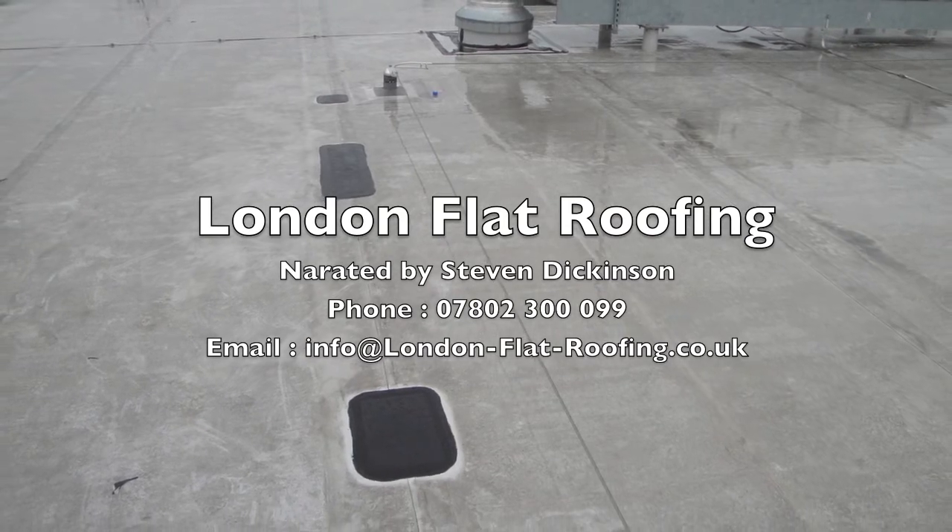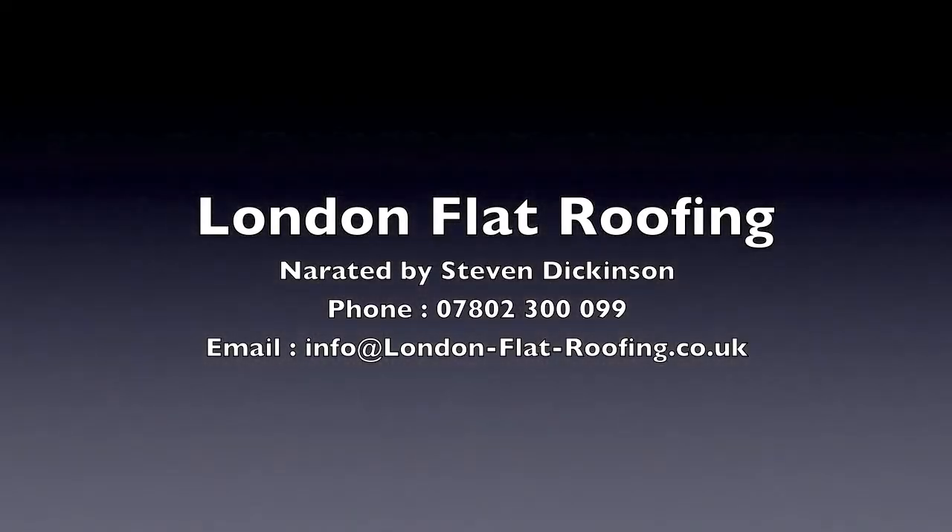Well, thank you very much for watching my video, I hope it's been informative to you. You can get me at londonflatroofing.co.uk or on my mobile 07802300099.